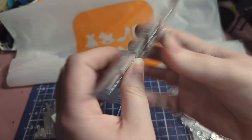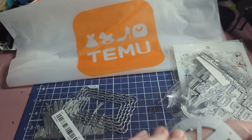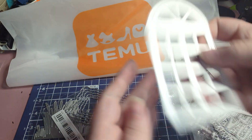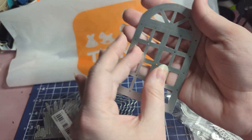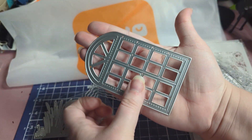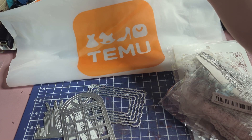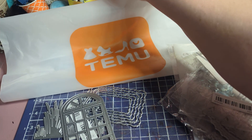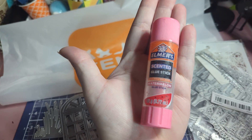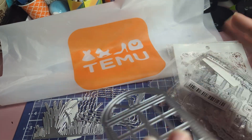I also got this window die. I have a small one and I really like it, but I kind of like this bigger one. I think it would be really cute to use as backgrounds for different projects. The windows actually cut and open up, which is cool. My hands are pretty big — I'll compare with a jumbo glue stick so you can get an idea of the size. I have very long fingers, so that should give you an idea of how big this window die is.